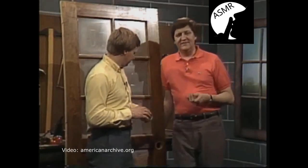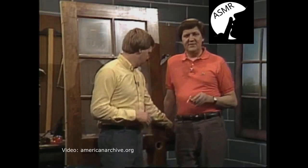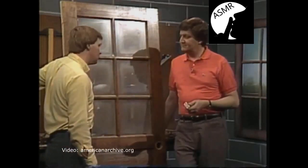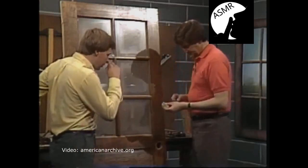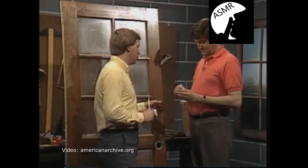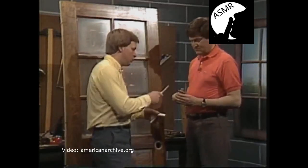Homeowners are being more and more aware of what's happening and how they can protect themselves really very easily and inexpensively. This is one of the primary ways. We may show on another program how to protect your windows, but for your doors, the deadbolt is your most secure measure.